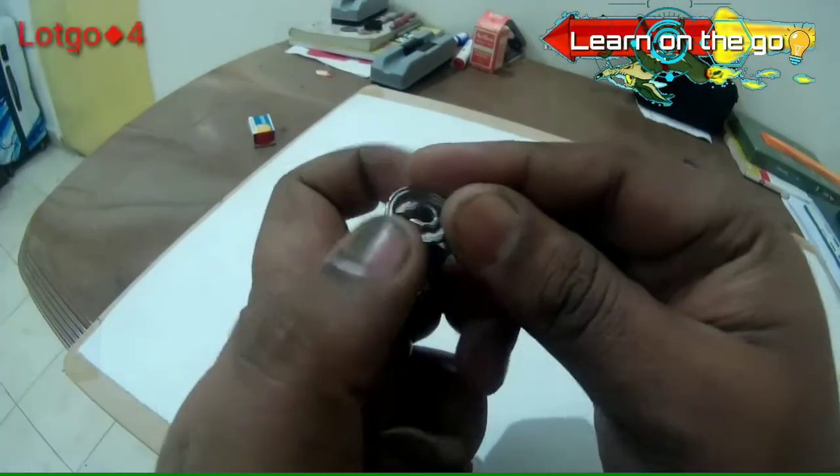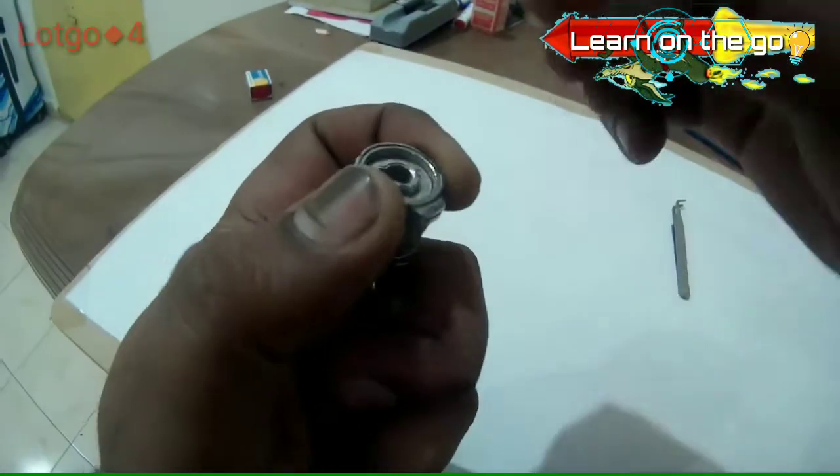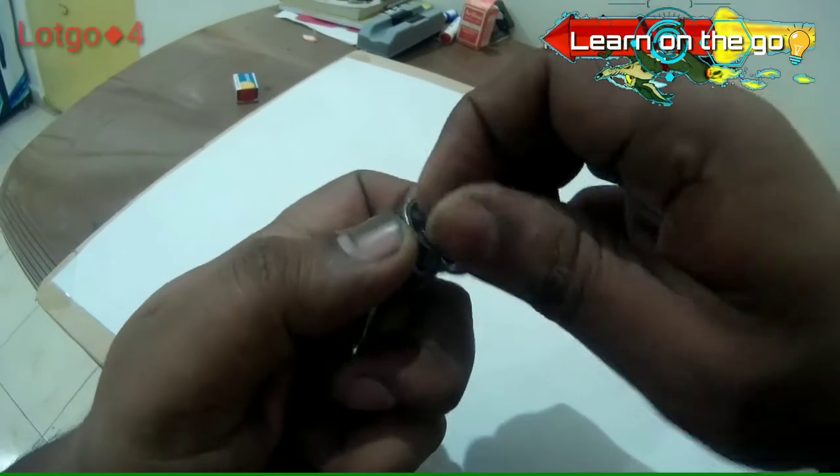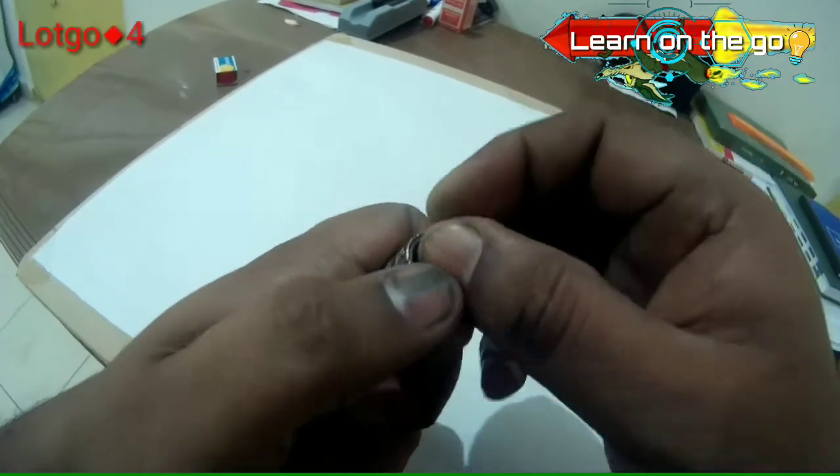That's how it's arranged, and once all of them are put back you simply press the clip over here and the system is complete.